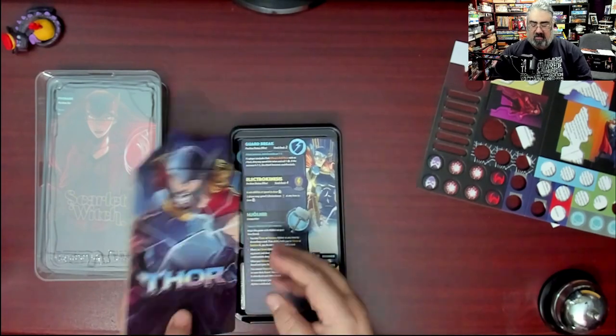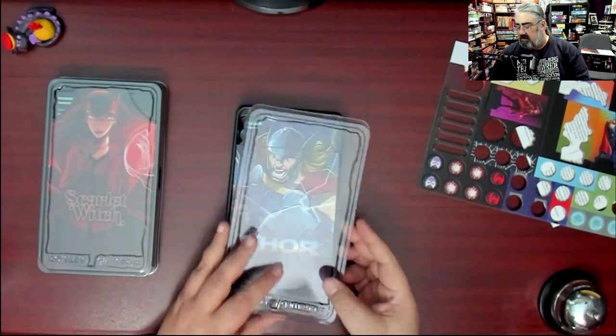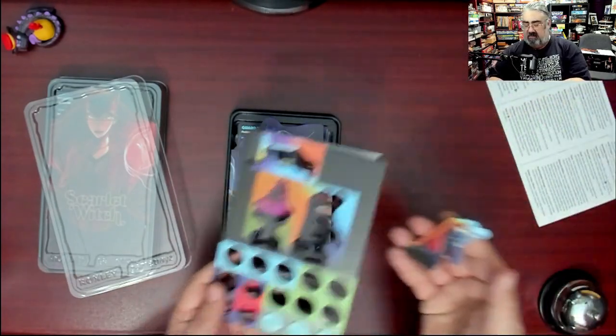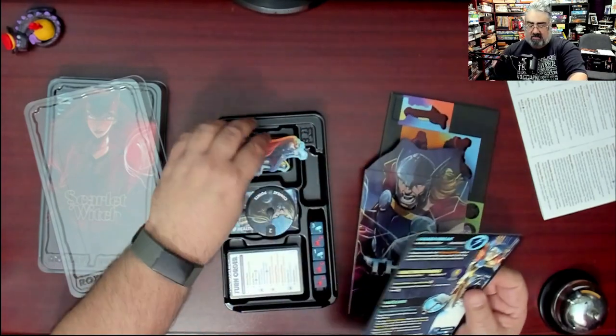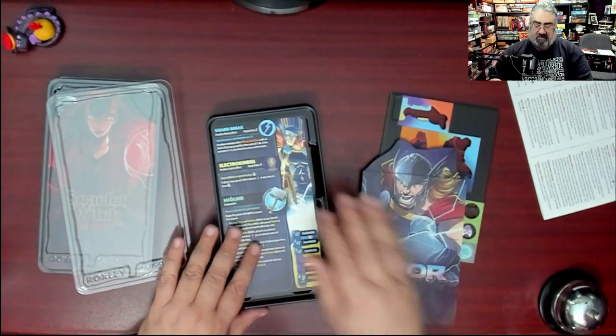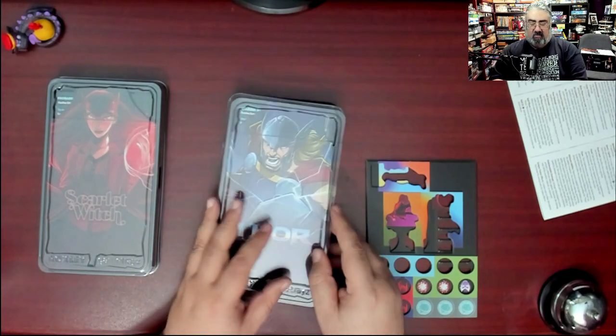Thor also comes with a standee, though there doesn't appear to be a stand to put the standees in — maybe it fits somewhere on the board somehow. I haven't read the rules so this isn't meant to be a teach.